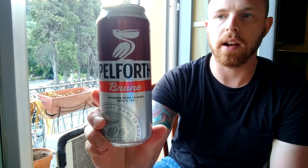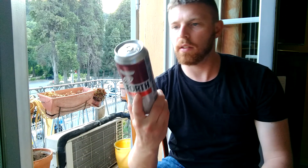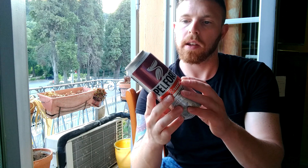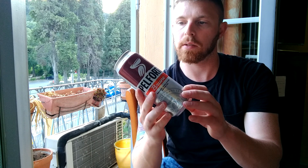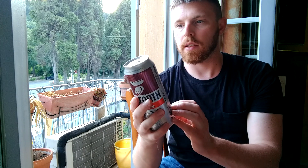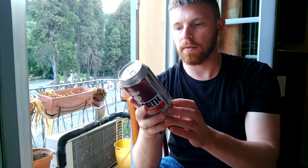I really, really enjoy this can. It has a nice pelican on it. This is another French beer, and looking at the can, apparently they started brewing this in 1921. It's a 50 CL can, and its alcohol content is 6.5% ABV — that's pretty much all I can read from the can.